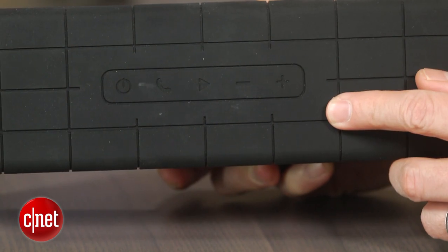aptX is supposed to make Bluetooth audio sound better, but it's really hard to tell if it actually makes a difference. For better or worse, since this is a larger portable speaker, you have to charge it using its own AC adapter and not a micro USB cable.